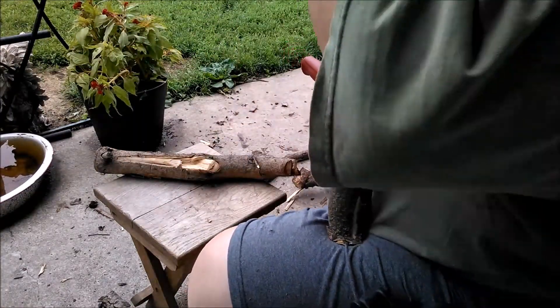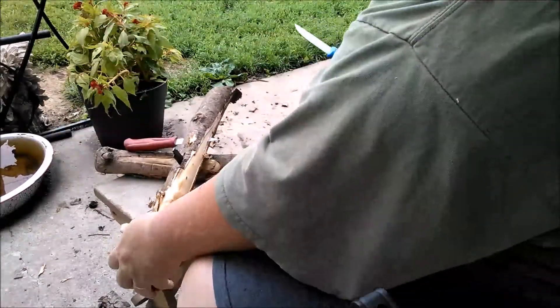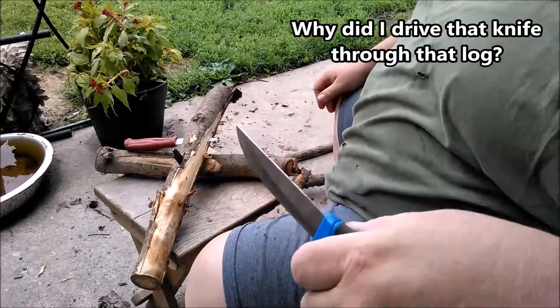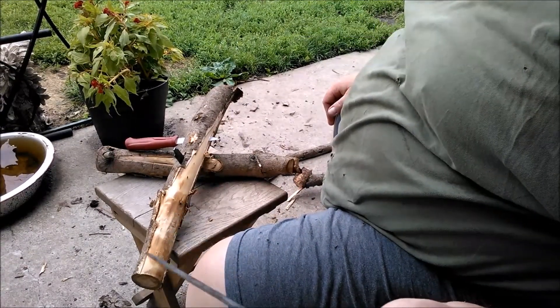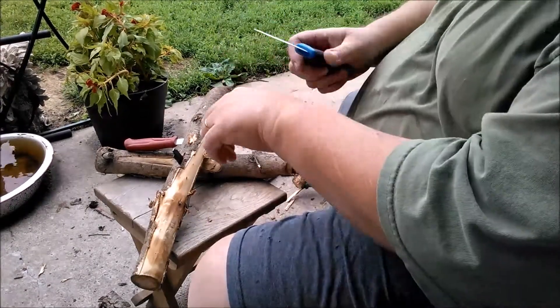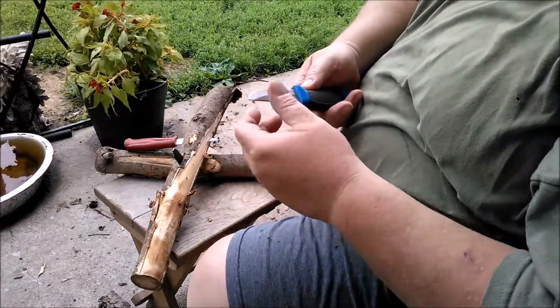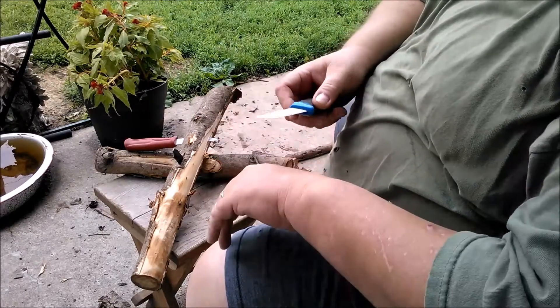The blades themselves... Got it out. Was that a drag or what? The blades themselves seem pretty darn solid. I've got no complaints about that. I'll use the tip to go through there, and there's nothing wrong with it. It's kinda warm from trying to take it out, moving it so much.